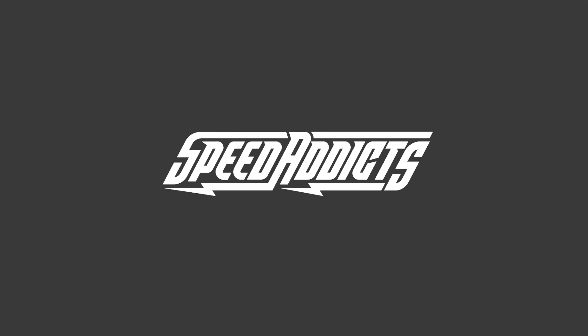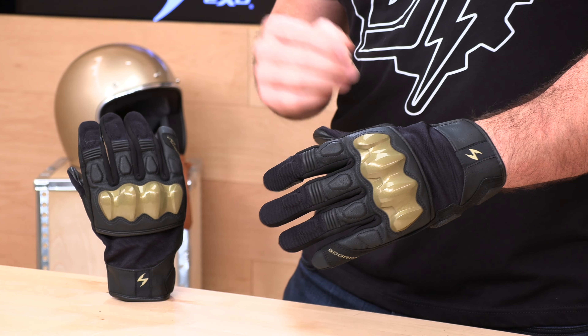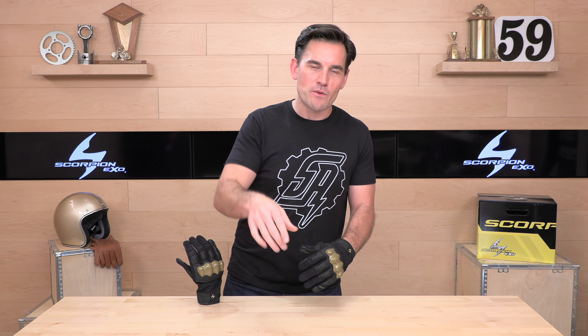Before we jump in and give you the download on the Hybrid Air Glove from Scorpion, do us a favor and subscribe to the Speed Addicts channel so you don't miss out on any of the latest gear. We're always getting the first looks. If you'd like to purchase a set of these Scorpion XO Hybrid Air Gloves, there's a link in the description below that'll get you right over to speedaddicts.com, where you can purchase these gloves or shop for any other parts or gear for your next two-wheel adventure.